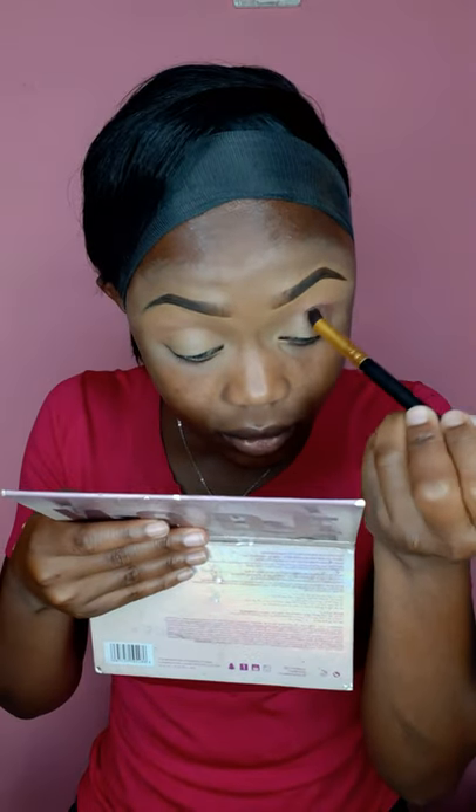Just make sure you blend — you guys can see. Up next we're going to pick a different brush and go in with a darker purple shade.